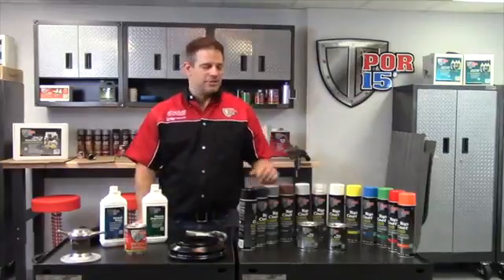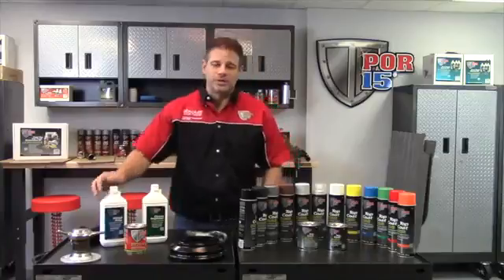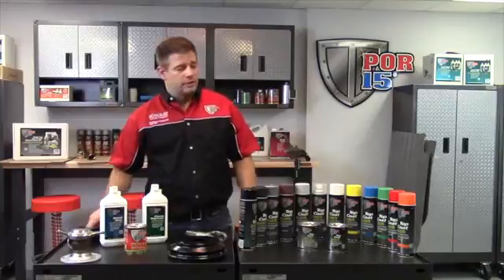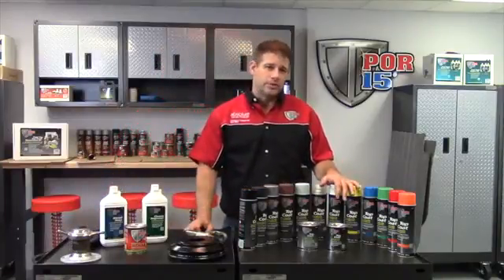Hi, I'm Jason from POR-15, introducing our top coat line of paints. After you go through the three step process, you'll end up with a nice glossy black surface, but if exposed to sunlight it will fade and won't keep nice and glossy. So we have our top coat line to protect it, both the coating and ultimately the metal substrate that you're painting.